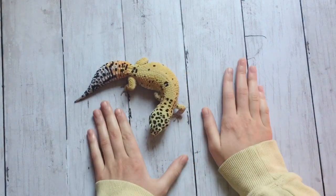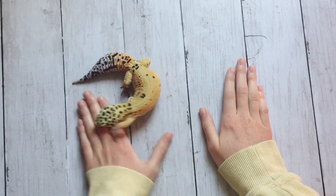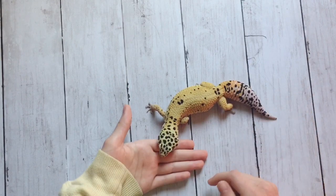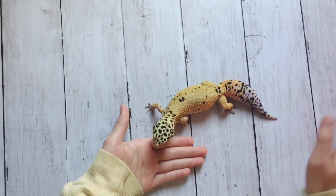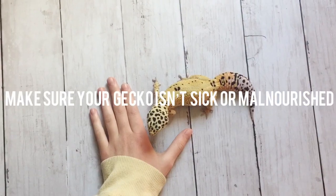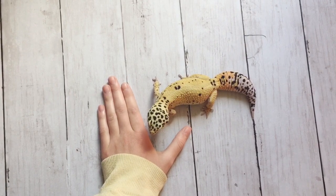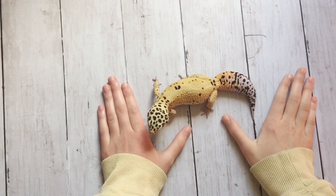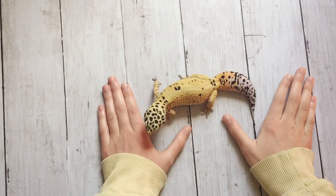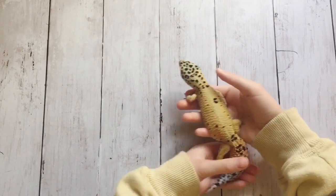Isri is big for a leopard gecko, and if your leopard gecko is skinnier than Isri, don't worry — that's a normal weight. Isri is pretty big and you don't need your leopard gecko to be this big. So if you're sure your leopard gecko is skinny, first you need to figure out whether your leopard gecko is just kind of skinny or whether they're sick or malnourished.